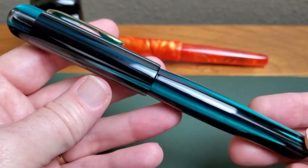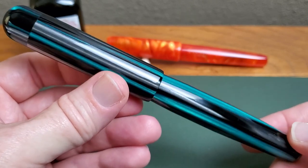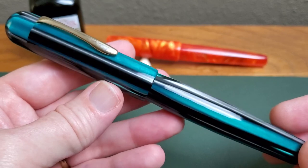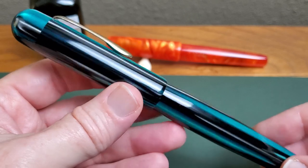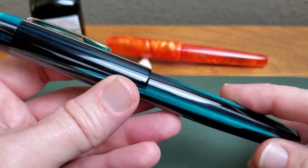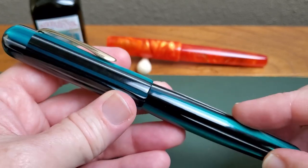This is the Ranga Splendor, and just look at that acrylic. They have a reputation for beautiful acrylics and ebonite. They offer acrylic, premium acrylic, ebonite, and premium ebonite, and they do a great job with all of them. This is such a well-made pen, and that was the reputation they had, so that is what I expected — and they did not let me down in any way whatsoever. Just check that out. Very nicely done.